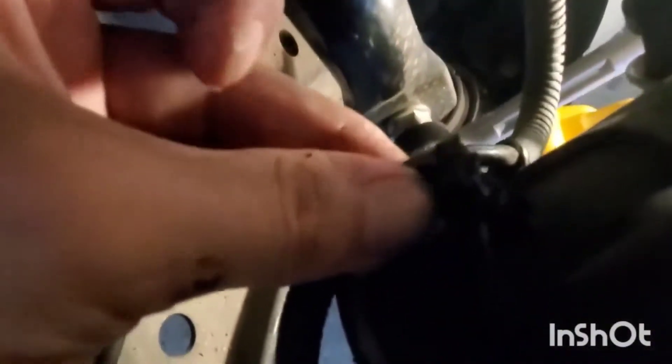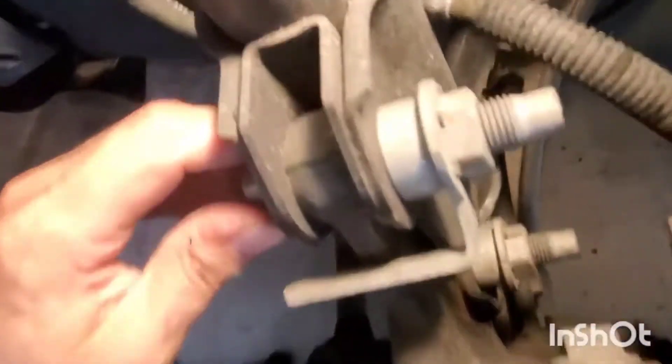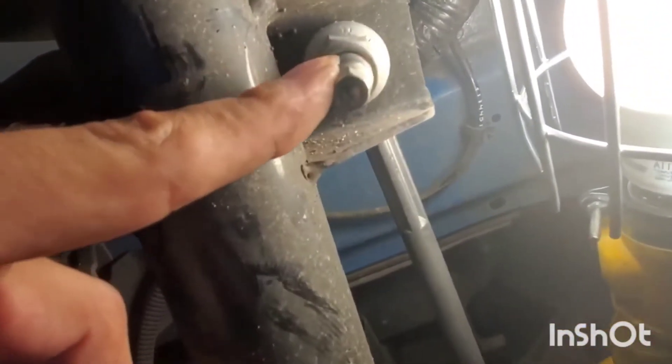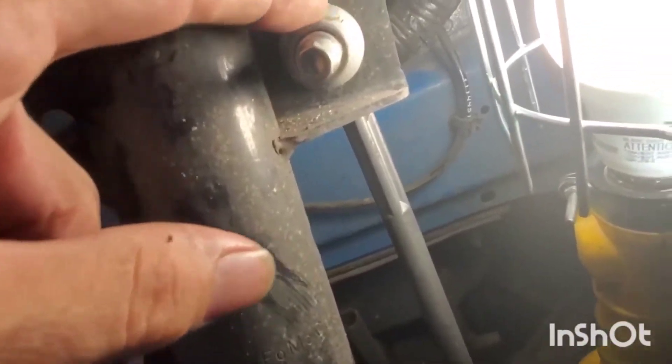Then you just take off these two big bolts and the sway bar end link. On the top one, be careful not to let the inner nut spin — it can break the boots.